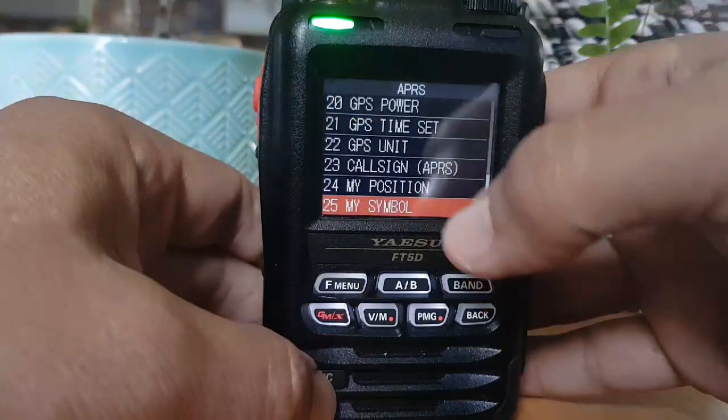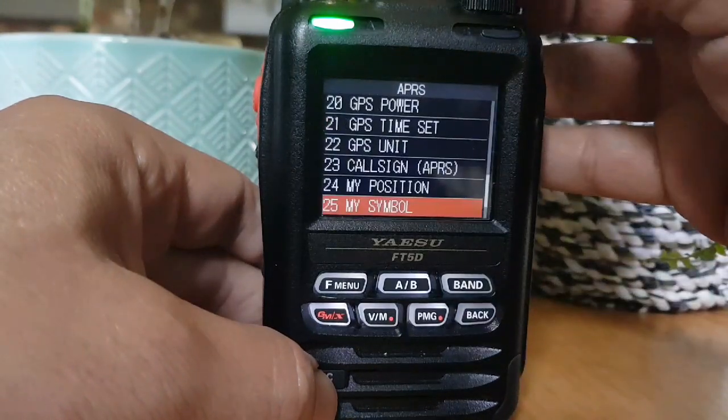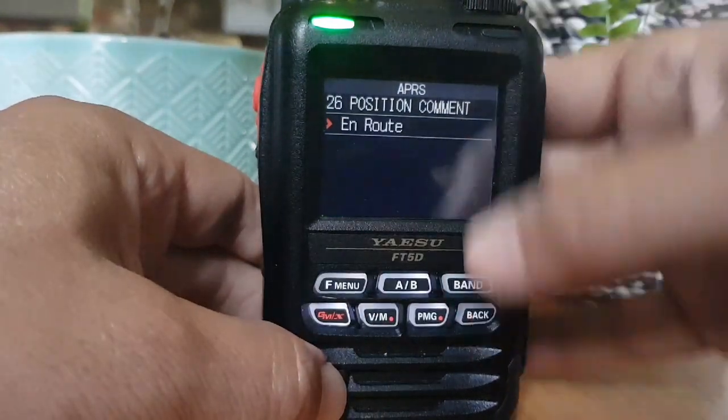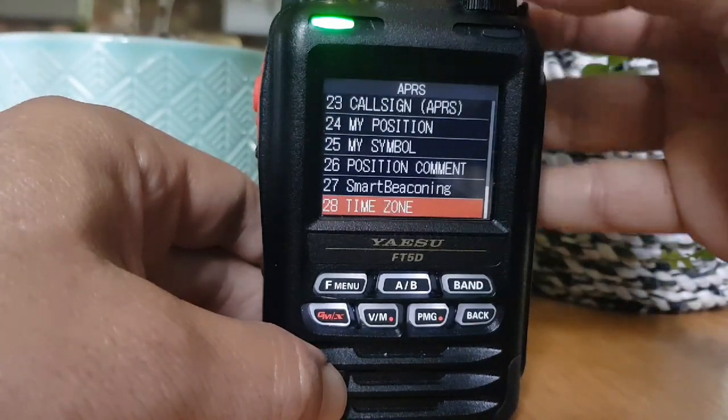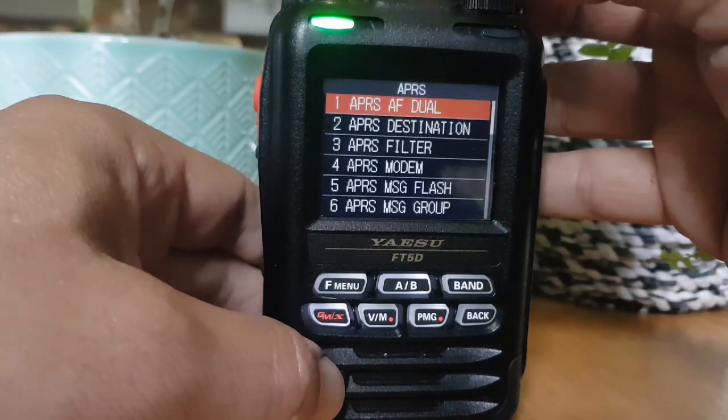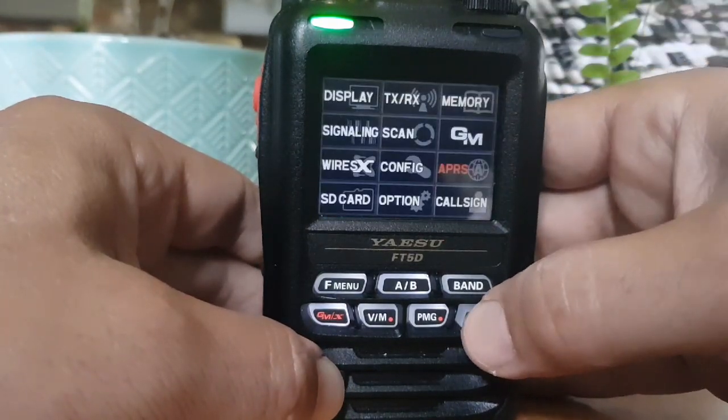Position I've selected GPS. My symbol I've selected just a man walking, but you can change that. Position comment: on route. I've selected smart beacon. Time zone I've done plus one hour for UK. And that's it.